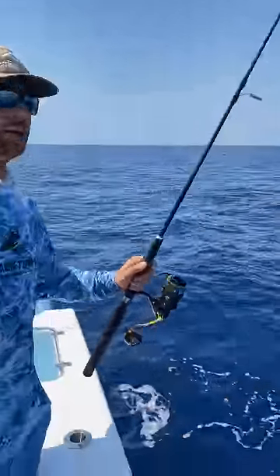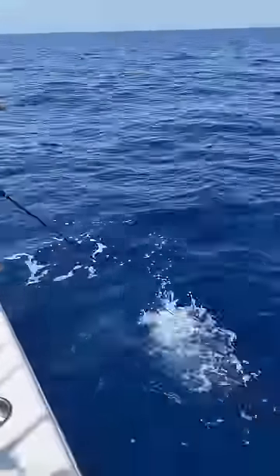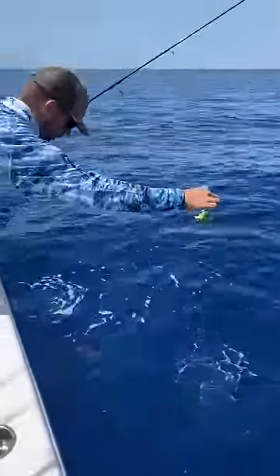Alright, chum the fish with the rod tip, watch this. Put this rod in the water like this. There they are, okay. Drop the lettuce in three, two, boom.